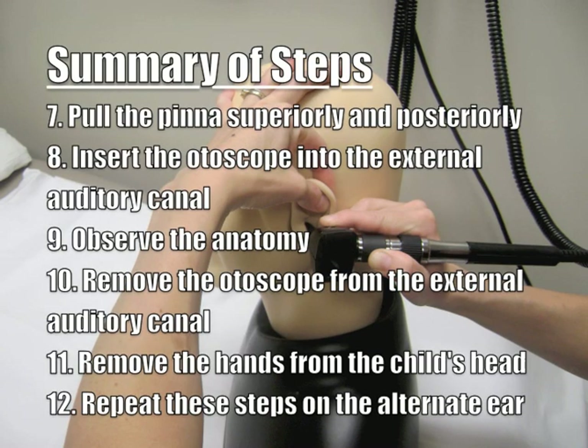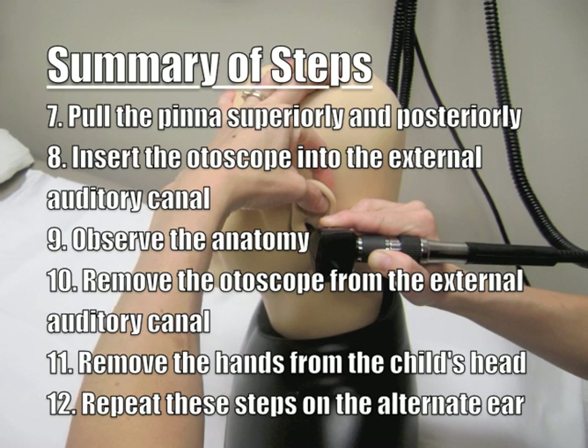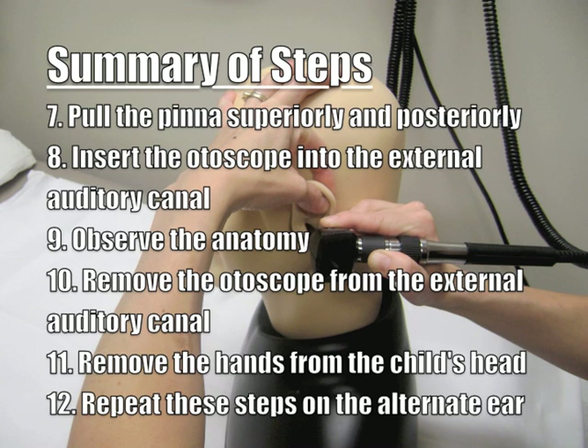The procedure is continued by pulling the pinna in the superior and posterior direction. The otoscope can then be gently inserted into the external auditory canal, and the anatomy observed. The otoscope can then be removed from the external auditory canal, and the hands of the clinician can be removed from the patient's head. These steps should be repeated on the other ear.